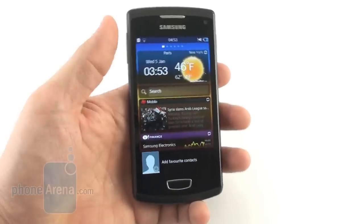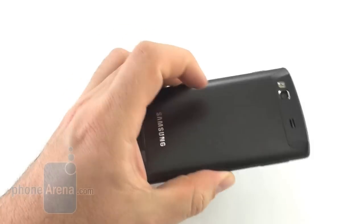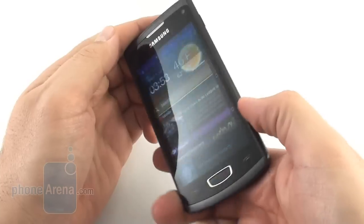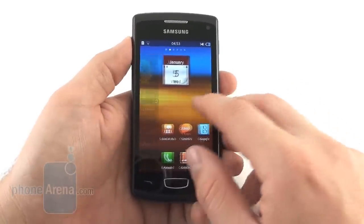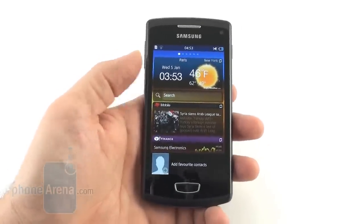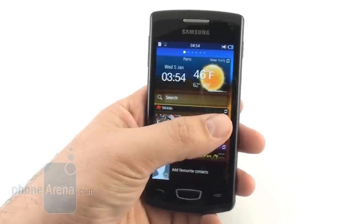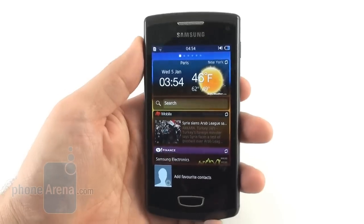This new Samsung flagship Bada OS handset — the Wave 3 — is thin and fairly light, made of quality materials like the brushed metal chassis, which slides to reveal the battery compartment. The new TouchWiz on Bada 2.0 is an improvement over the previous version in terms of both visuals and added functionality. However, the operating system still doesn't support Adobe Flash or multi-core processors, and the phone also lacks a dual-core processor and a more resolute display and camera.